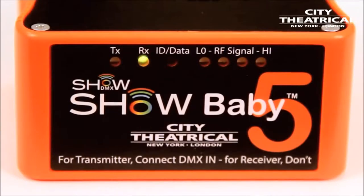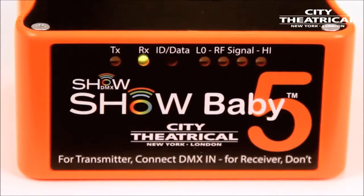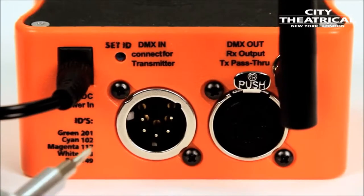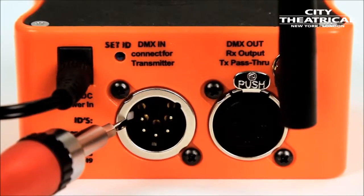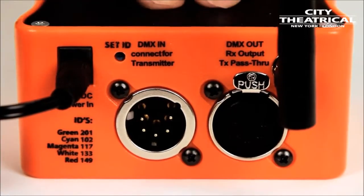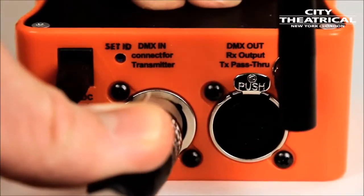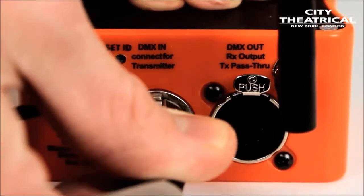The Show Baby's default state is to be a receiver. That means when it's powered up with no DMX plugged into it, it will always be a receiver. If you look into the DMX in-port on the back of a Show Baby, you'll see a tiny white switch. When a DMX cable from your lighting controller is inserted into that port, that tiny switch is triggered and the Show Baby automatically switches itself to become a transmitter.